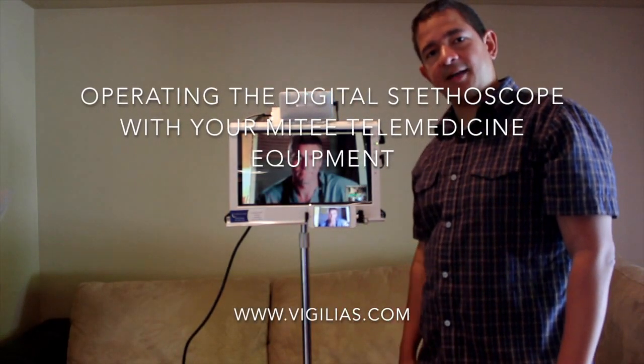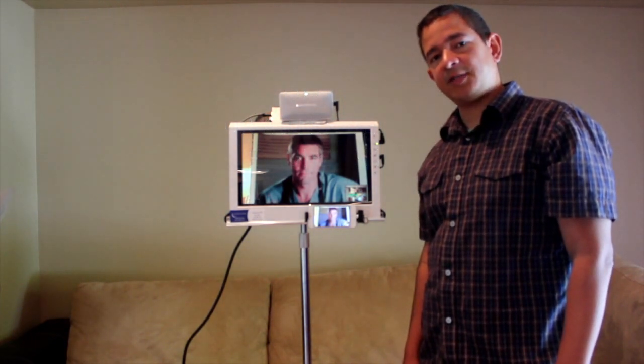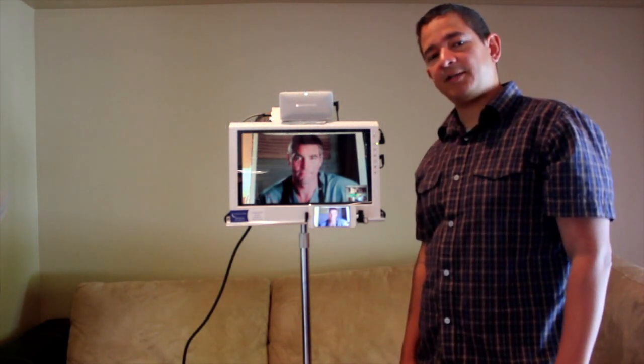Hello, this is Zana, the tech guy at Vigilius. Today we're going to go over how to use our digital stethoscope to do telemedicine auscultation.